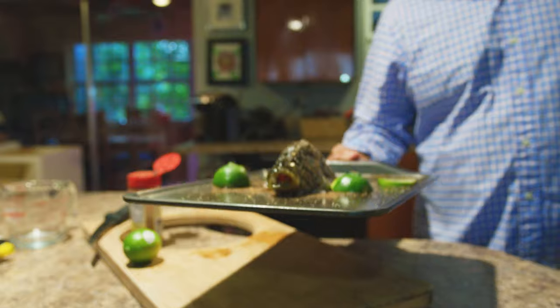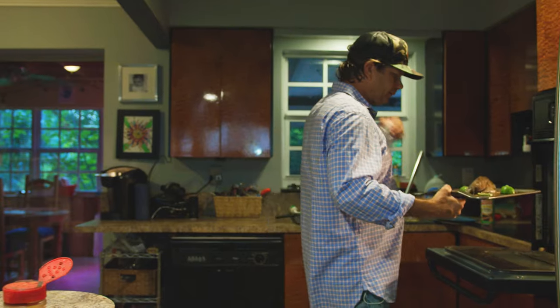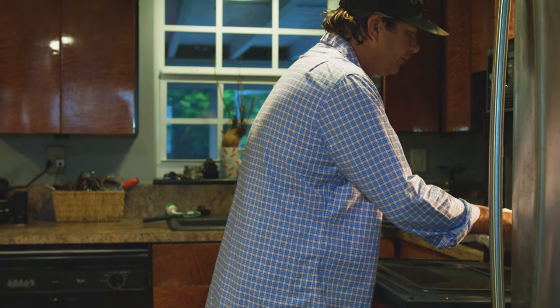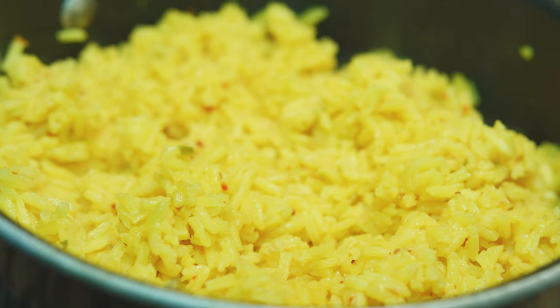What do you think? I think it'll be good. I hope. We're going to find out. That's what it looks like. We'll see you in about 20 minutes — we'll find out if this is edible or not.